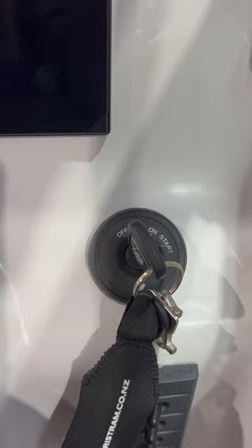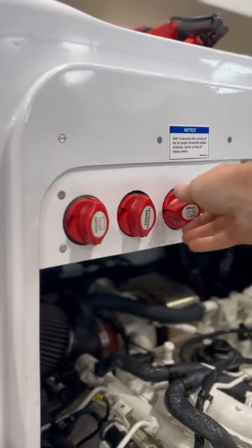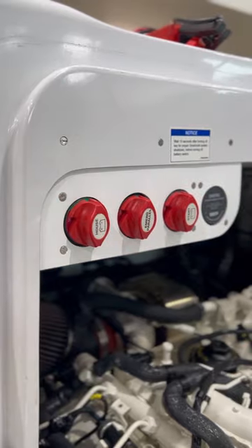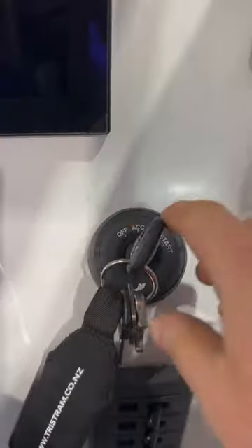On diesel packages, wait three minutes after turning off the key before you switch off the isolators, as this allows time for the engine computer modules to shut down. The same should be done on start-up, waiting three minutes after the isolator is turned on before key start.